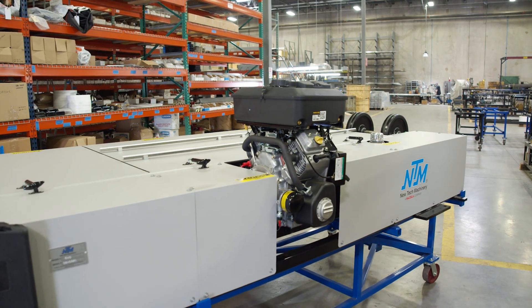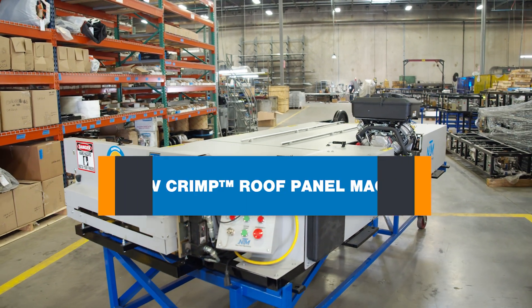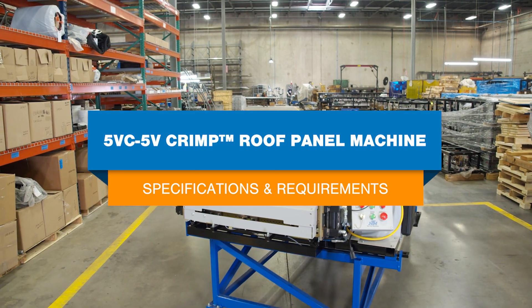Hi, I'm Katie. In this video we're discussing the specifications of the 5VC-5V Crimp roof panel roll forming machine from NewTek Machinery. We'll cover things like machine trailer requirements, finish panel lengths, machine speed, and how understanding these specifications can help you purchase the right machine and accessories.